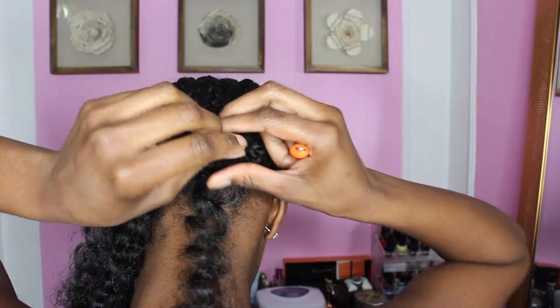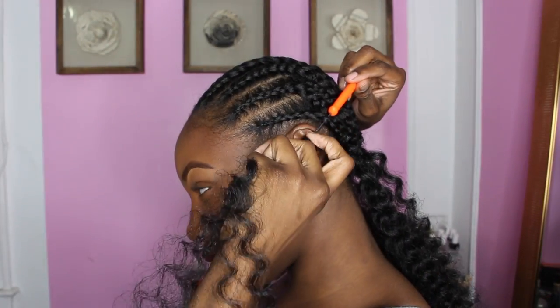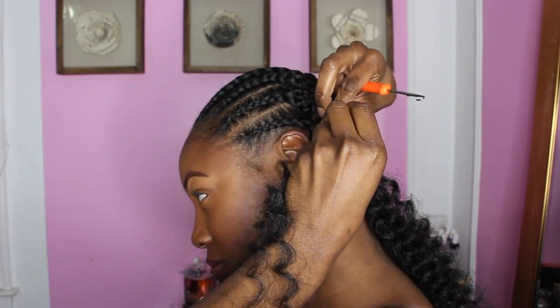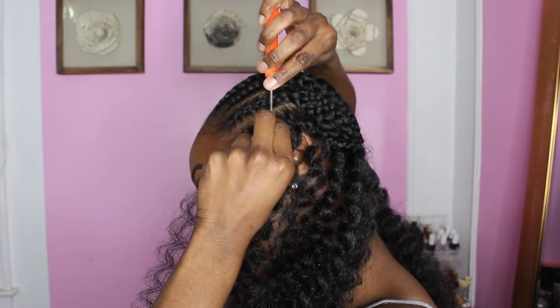I think this is a perfect protective style — it's easy to install and easy to remove. I'm one of those people that gets so bored with hairstyles, so I decided why not do this. I can easily take it out in like two weeks if I'm over it.